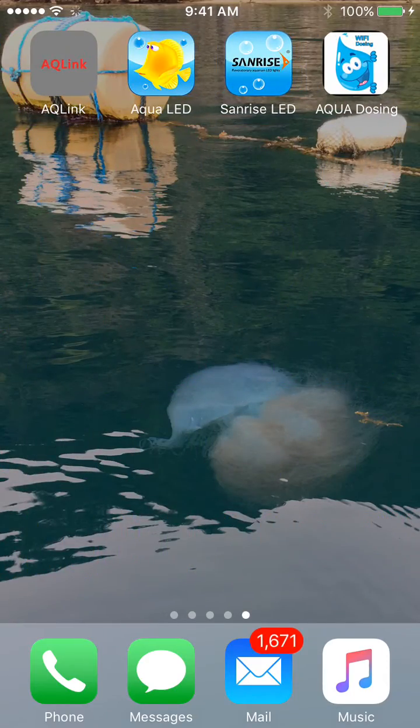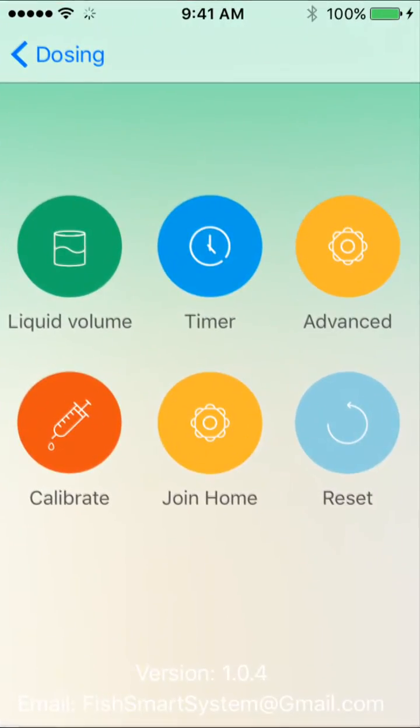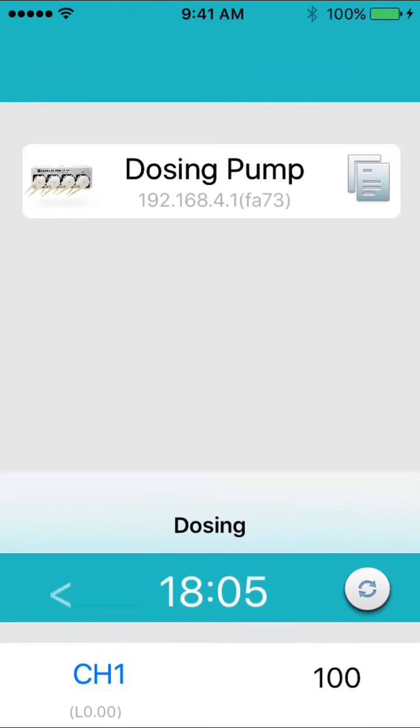Once you connect to your dosing pump, open the app and press the dosing pump icon to connect to your pump.